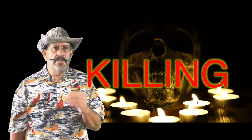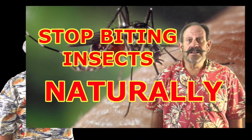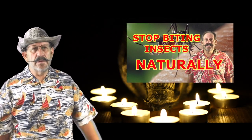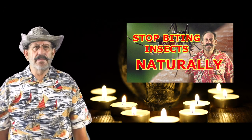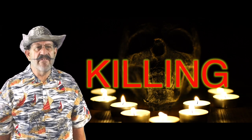First, let me start by saying that this part of the video is going to be about killing pesky biting insects. This is not about repelling them. I have another video to show how to make your body a natural biting insect repellent — I put the link here and in the description. But this video is about killing biting insects so they never get a chance to bite you or anyone else, ever.